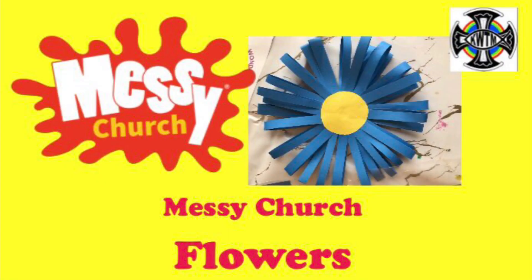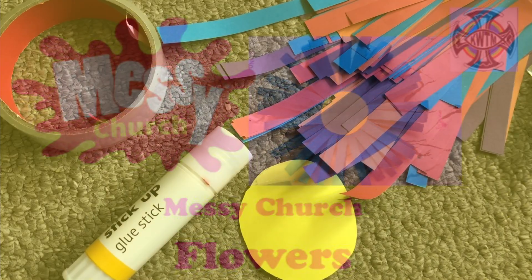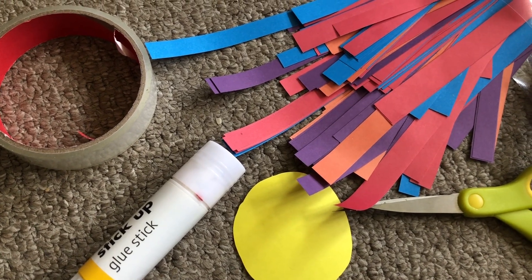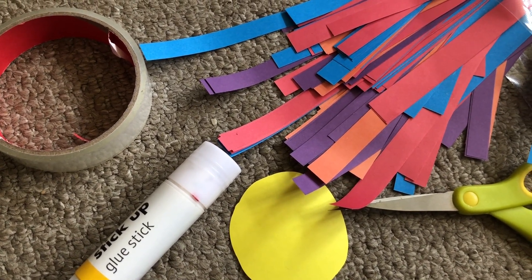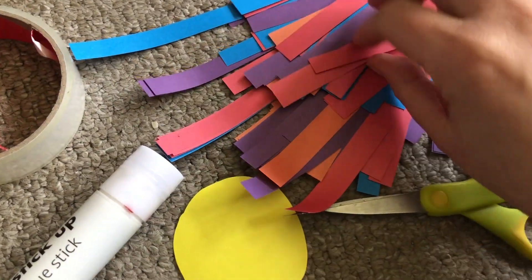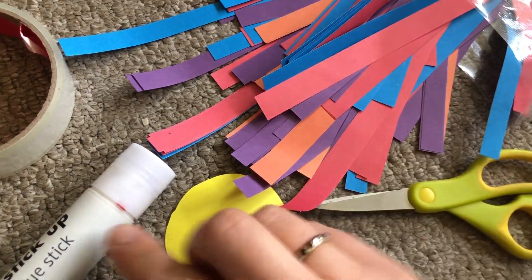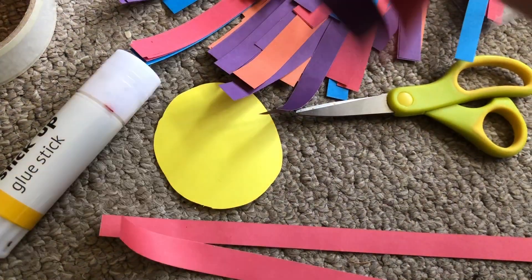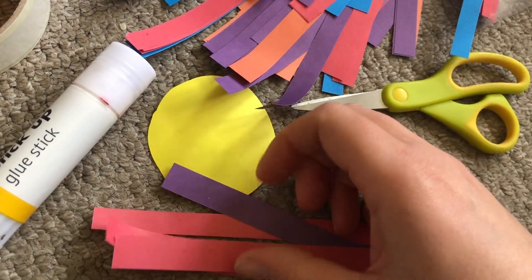God made seeds, plants, trees and beautiful flowers. Here you can make an amazing paper flower. For this activity you'll need scissors, glue and tape, a circle of yellow card and some strips of coloured paper. Choose what colour you'd like to make your flower and choose some strips of paper in that colour. I think I'm going to use pink and purple to make this flower.